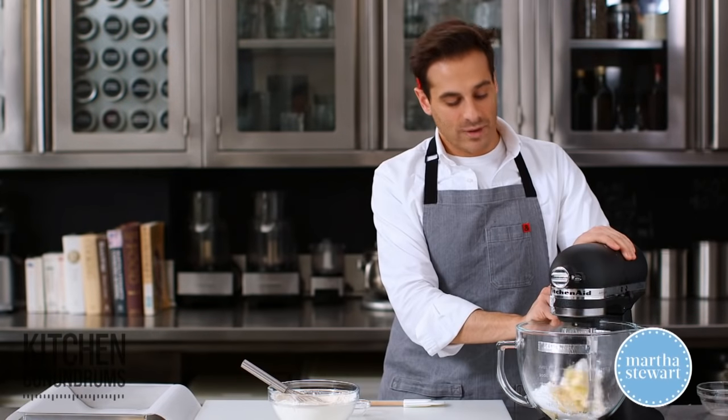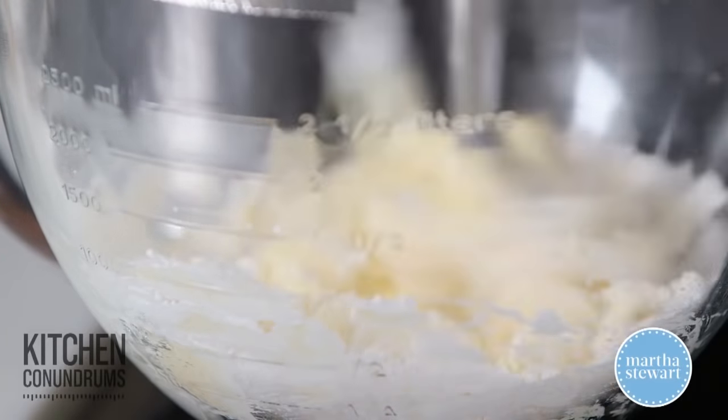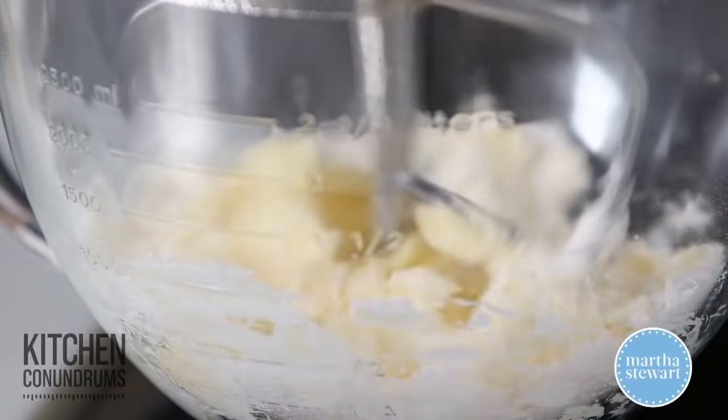Shortbread is really great because you can do so many different things with it. You can make little cookies, bars, or wedges. You can even turn it into a crust for a tart. It is a great base recipe that once you learn how to make it, you will have it in your back pocket and can use it in so many different ways.